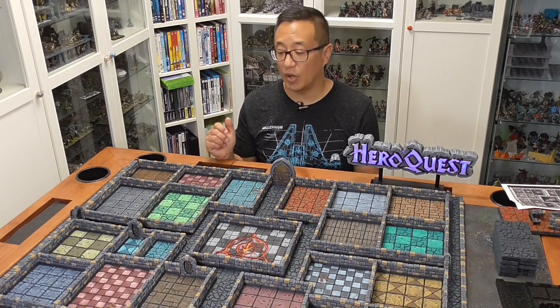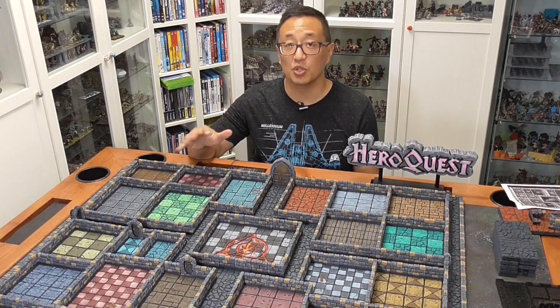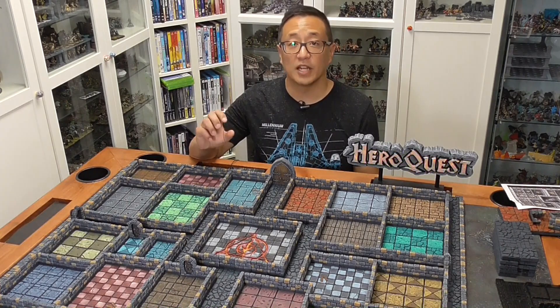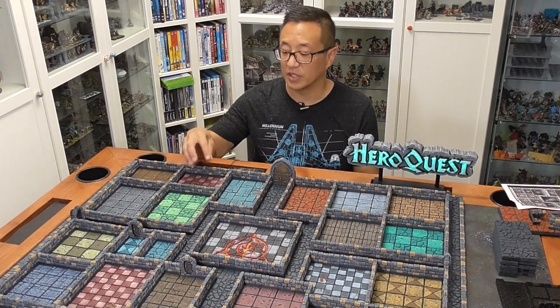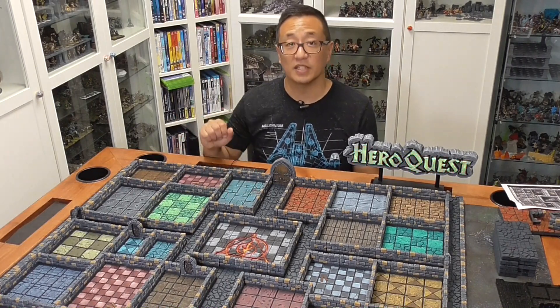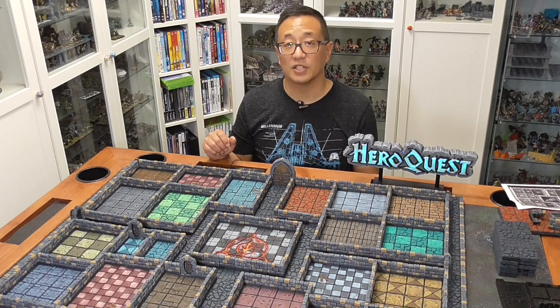I did ask Ian to go ahead and put the tiles that I fused together to make them available to all of you so that you don't have to do that yourself. Just take a look at the JPEG file that maps out all of the pieces and you can print these all as one piece. I'll go through all of the different options later and show you how to grab those from the file folder.